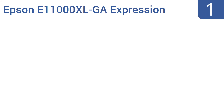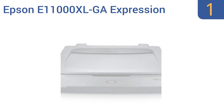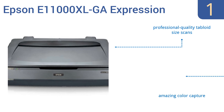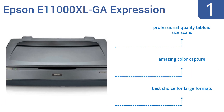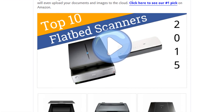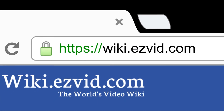And coming in at number 1 on our list, the Epson E11000XL GA Expression is ideal for artists and graphic designers. It delivers versatile large-format scanning up to 12.2 by 17.2 inches with a 2400 DPI resolution for stunning clarity on every detail. It features professional quality tabloid-sized scans, amazing color capture, and is the best choice for large formats. To see all this stuff, go to wiki.easyvid.com and search for flatbed scanners, or click beneath this video.